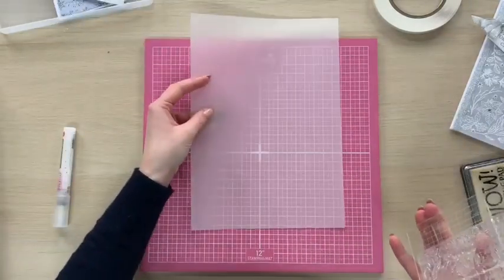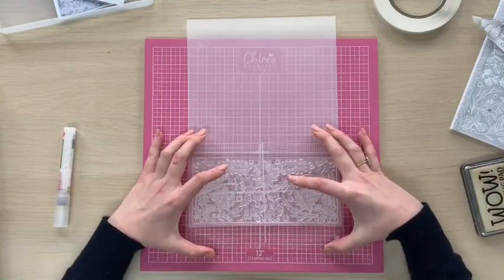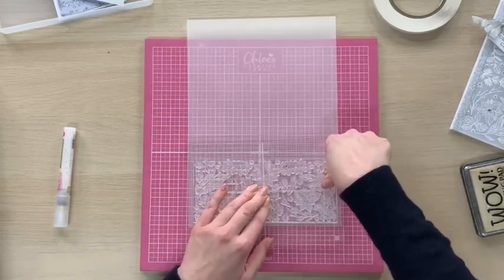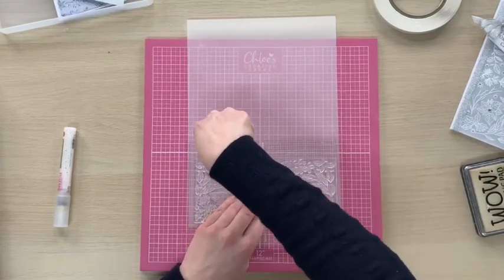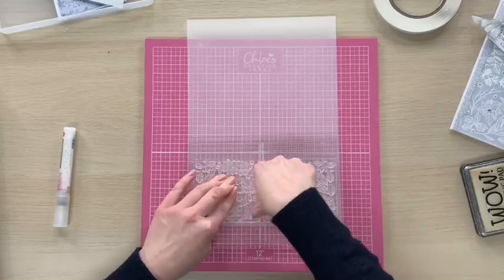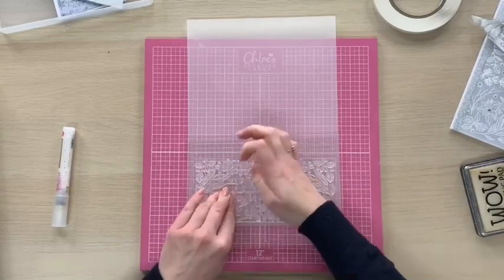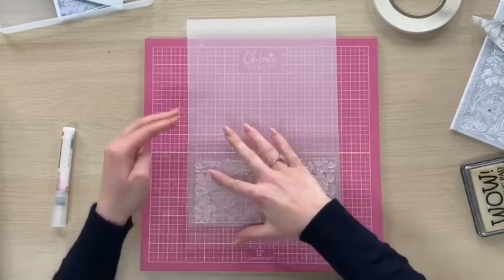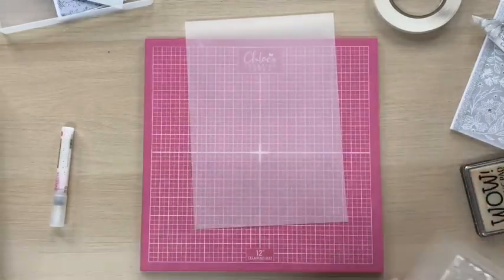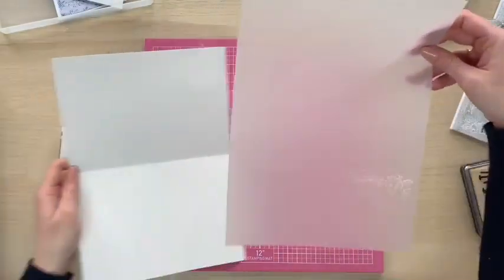I'm now going to take my stamp and stamp it onto the vellum. I'm just going to hover and get this towards the edge — about there looks about right — and then you want firm even pressure all over the stamp. Keep one hand in the middle and use the other hand to work round and press. I'm going to lift that away and you can see how we've got the ink on there very faintly.